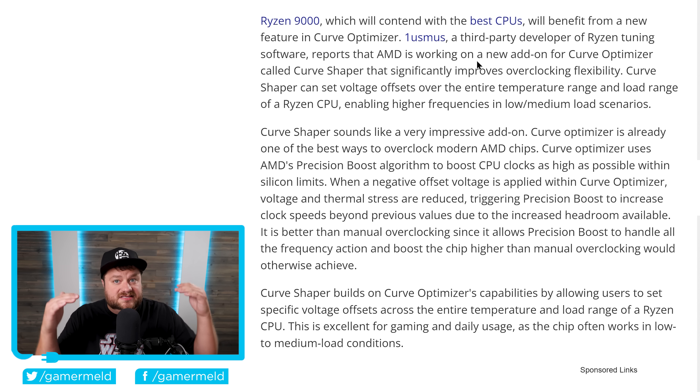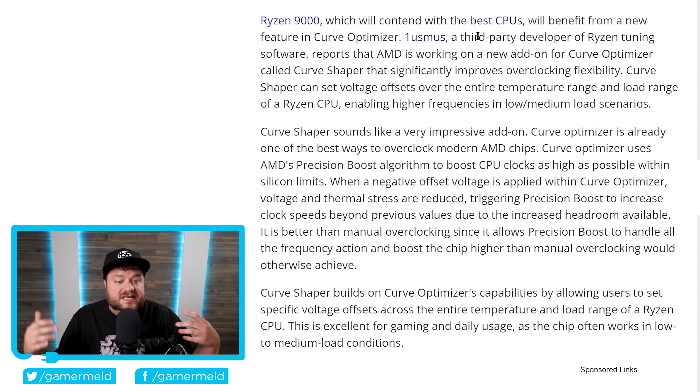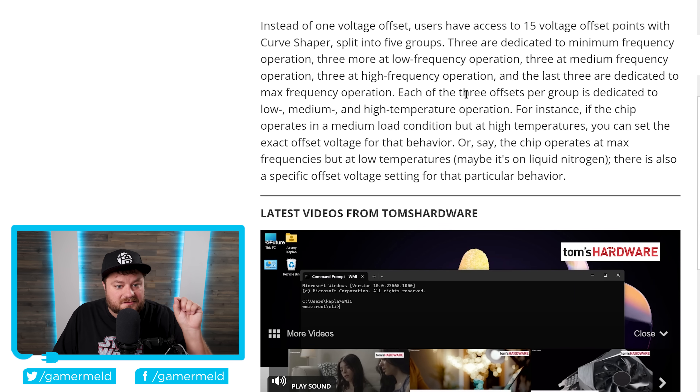For those who may not know, AMD's Curve Optimizer is a really good tool within Ryzen Master that effectively lets you set a voltage offset — more specifically, an offset that's lower than what it normally is at default. This makes temps lower so it can actually overclock higher. In fact, it does such a good job that it almost entirely eliminates the need for manual overclocking. This new one is very interesting: instead of one voltage offset, users have access to 15 voltage offset points with Curve Shaper, split into five groups.